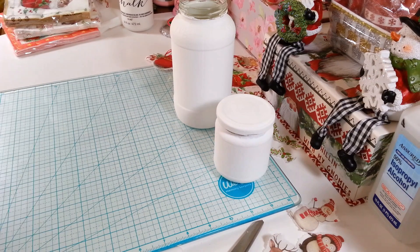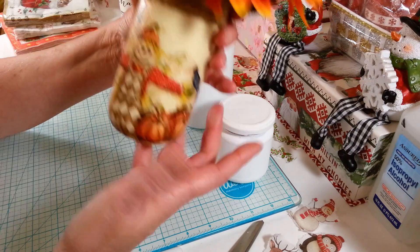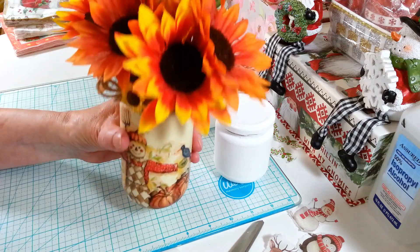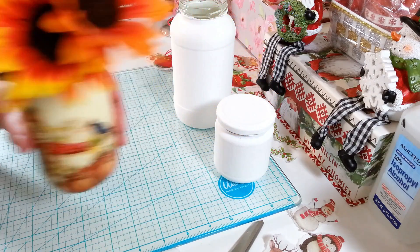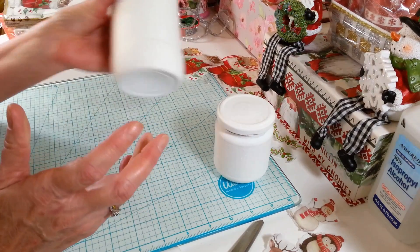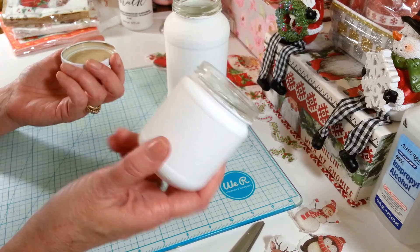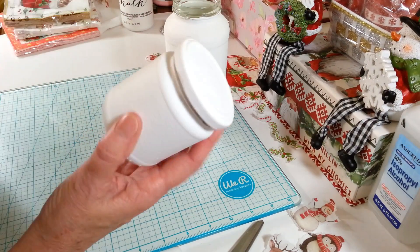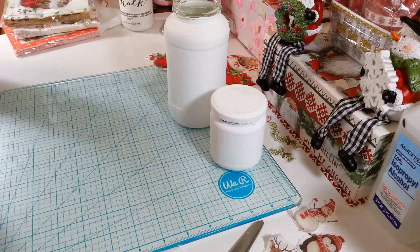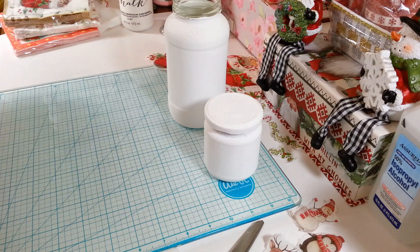Hi everyone, welcome back to my craft room! If you're new, welcome. Today I'm making a little vase for my table. I made this little guy here for fall using just an old jar and a napkin someone sent me in friend mail — I absolutely loved it. We're already into December and I still had it out, so I wanted to make something to replace it. I also have a spaghetti sauce jar and a little painted mushroom jar I'm going to decorate — I think I'll put some little Christmas candies like red and green M&Ms in there.